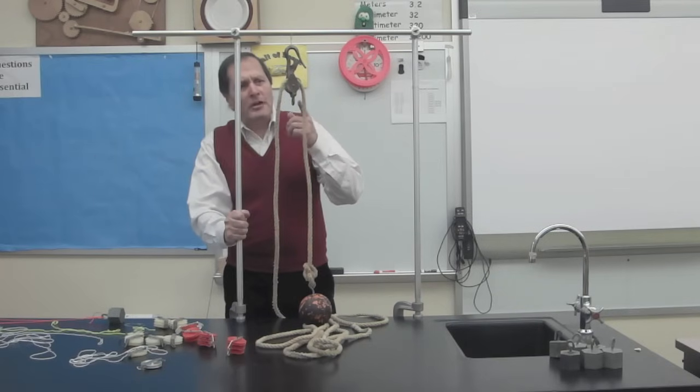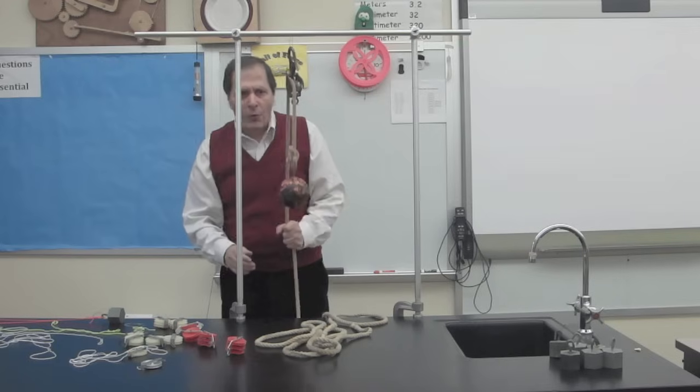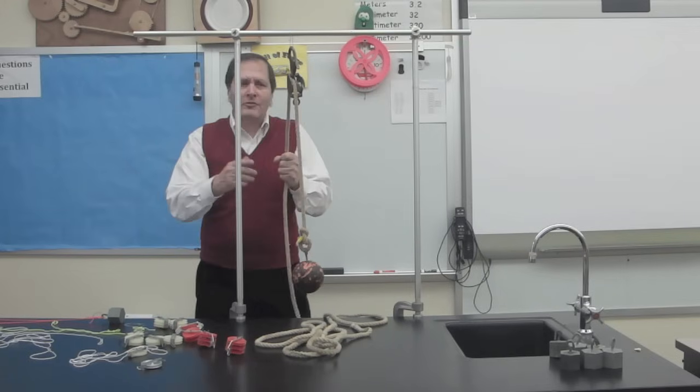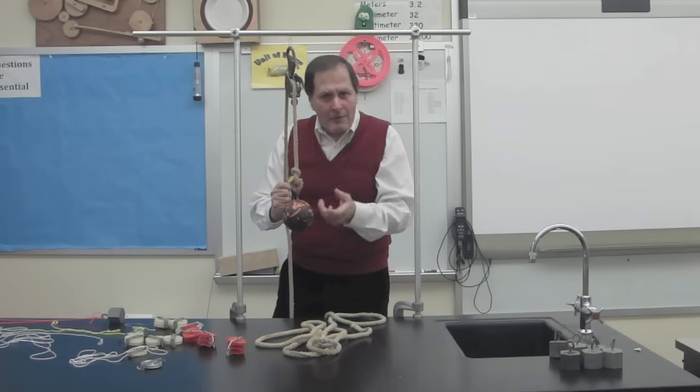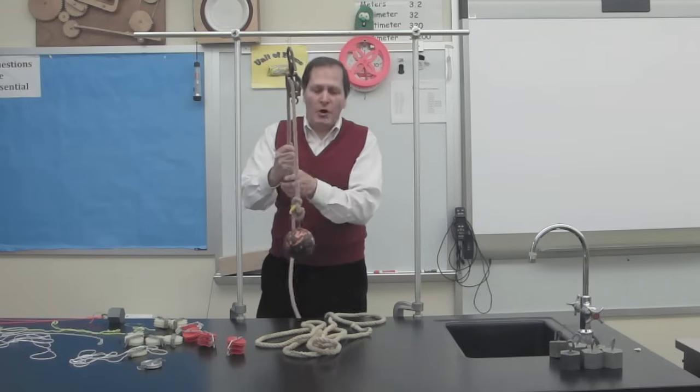Hello, my name is Bruce Shane, and today I'd like to take a look at pulleys and how they make work easier for us. They can change the direction of force, and if we put a couple of them together, they can actually change the amount of force that we apply. So let's take a closer look.